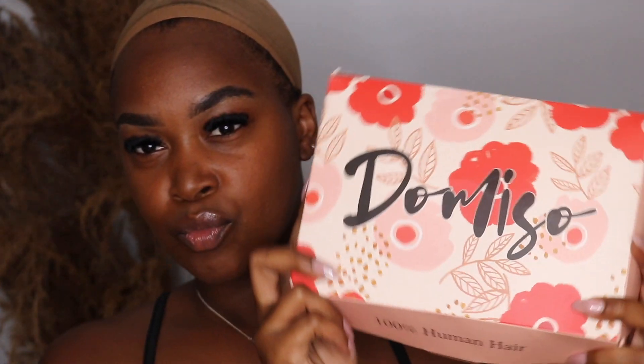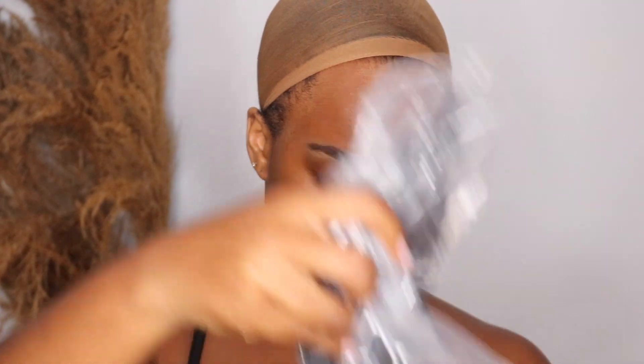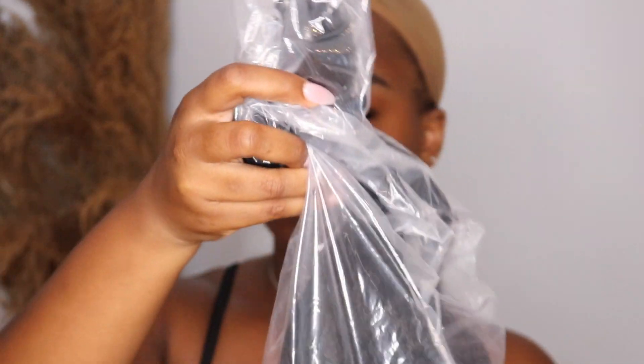Hey guys, welcome back to my channel! Today I'm doing a review on Domiso hair, and I'm really excited because I've done reviews on Domiso hair before and it's always been really, really nice stuff.